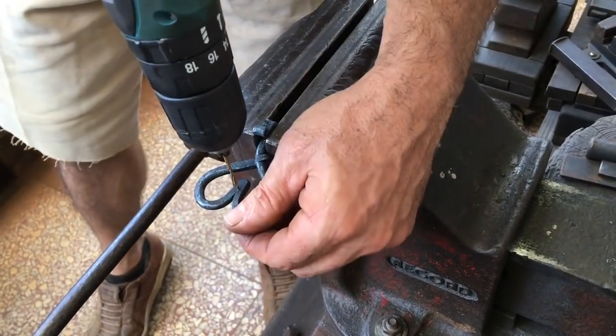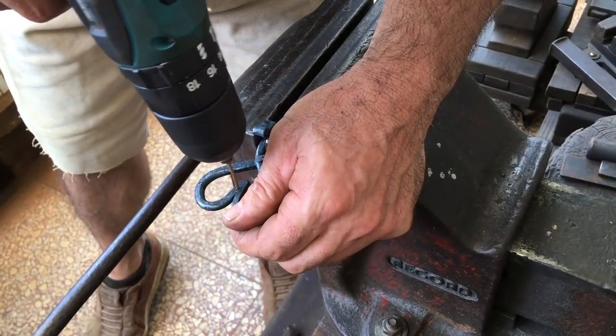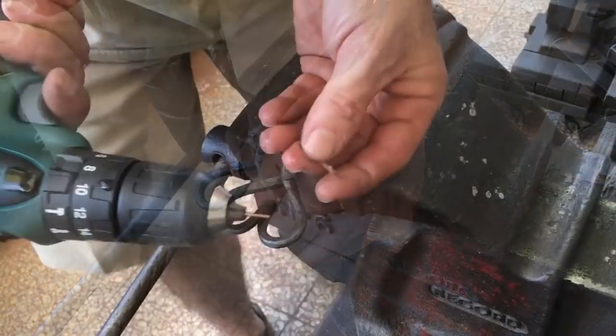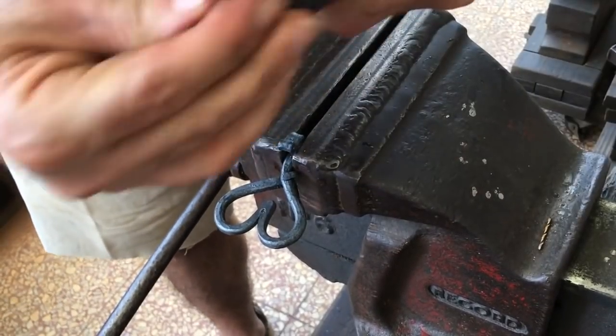This is a cheap two millimeter drill bit — I'm not expecting it to do much. And as expected, after getting about a quarter of the way through, it broke.